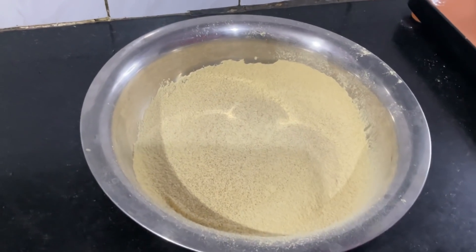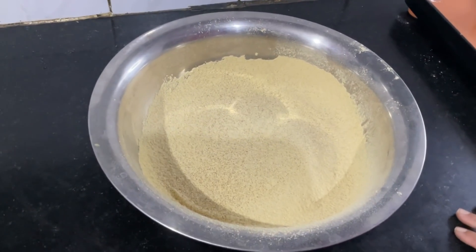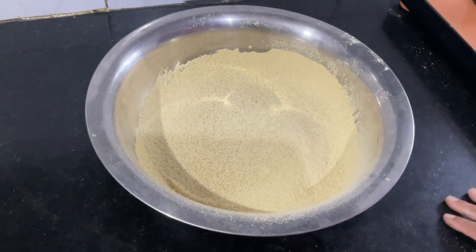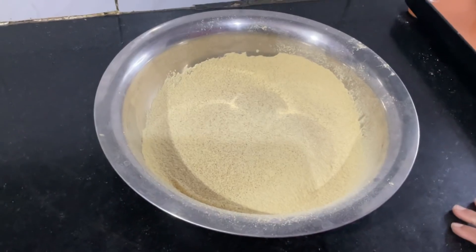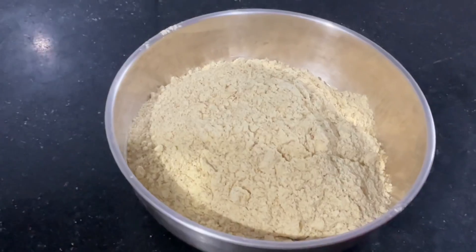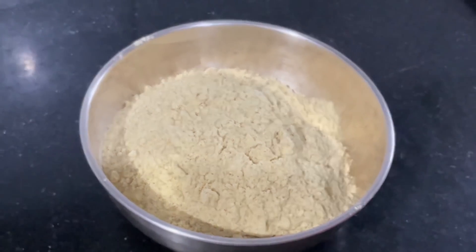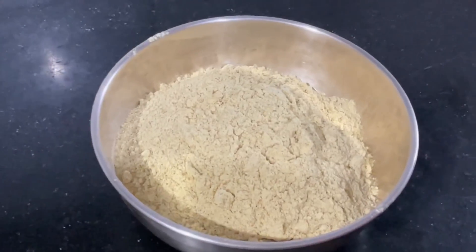How can you get a health drink? In Kolkata, there is street food. You can put it in a glass. Power packed is super food. Protein powder. This is a sweet sweet food.